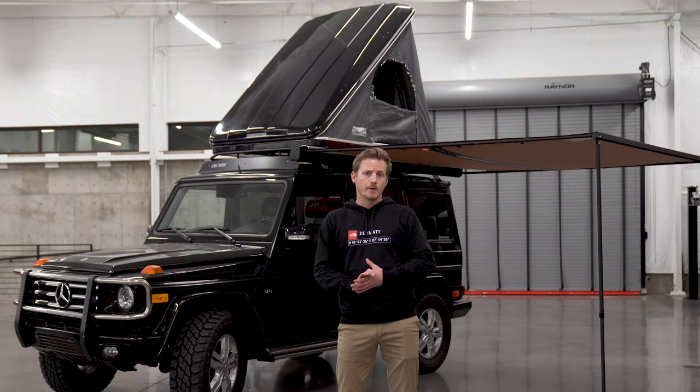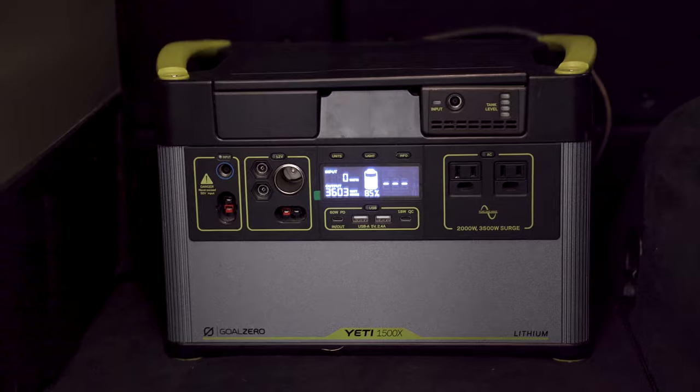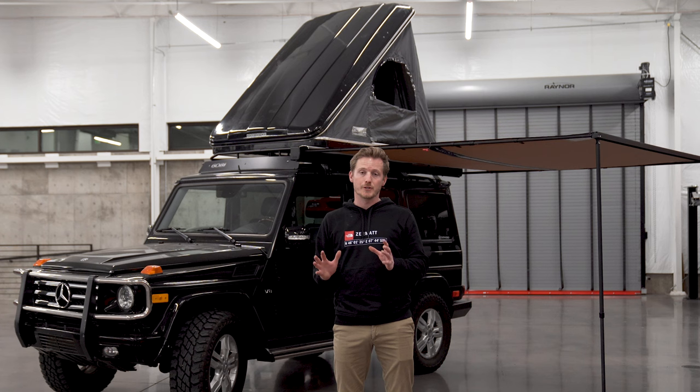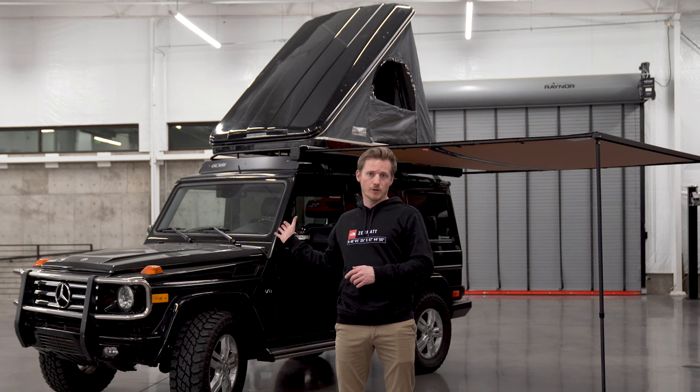Most importantly, especially when it comes to remote work, is a Goal Zero Yeti 1500X mobile lithium power station. It's been a savior for me working remote for the last few years, especially during the pandemic — being able to live in the car and work out of national parks. I used to run a dual battery setup, but Goal Zero tempted me away because of how their technology has progressed. Because it's an all-in-one system — charging, regenerative capability, and all the outlets right there in a one-box solution — the best part is it charges while you drive.